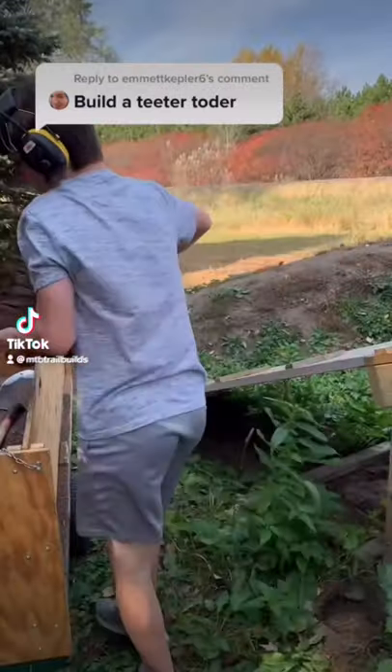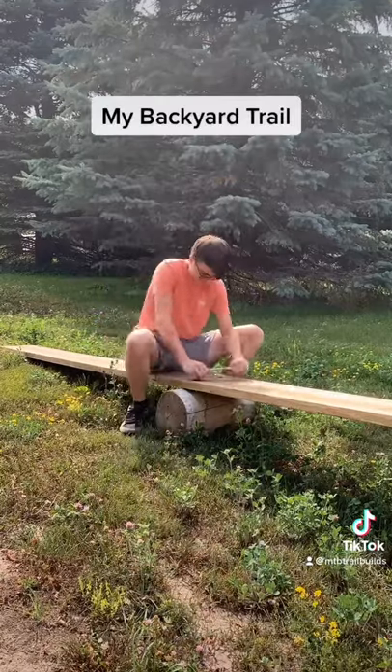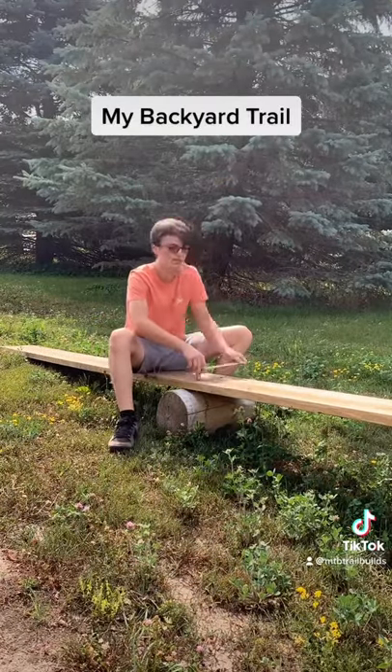Last year I built a teeter-totter, but it was pretty easy. So today I'm going to swap out the small log that's in there currently and put a bigger one in.